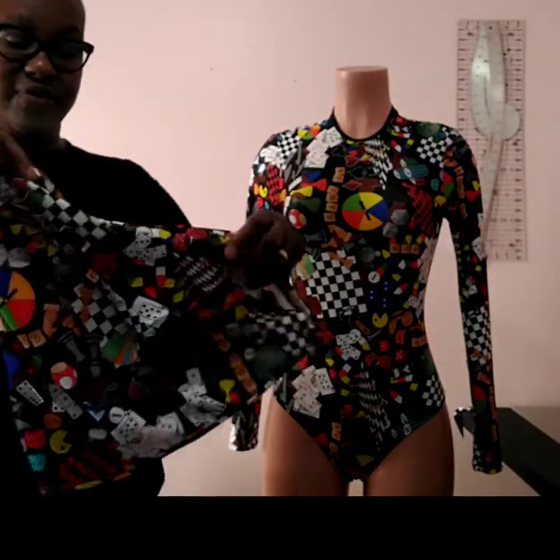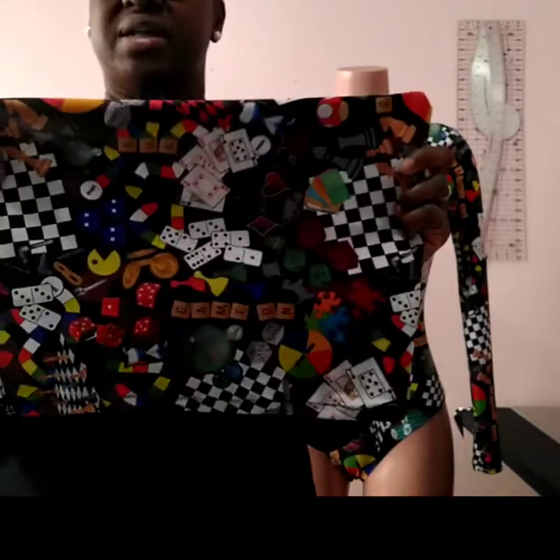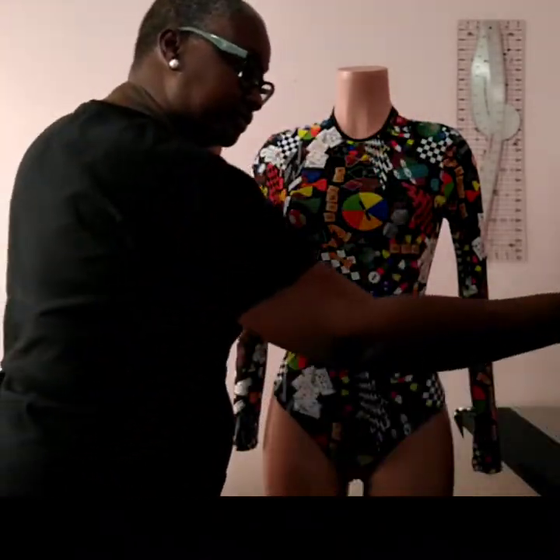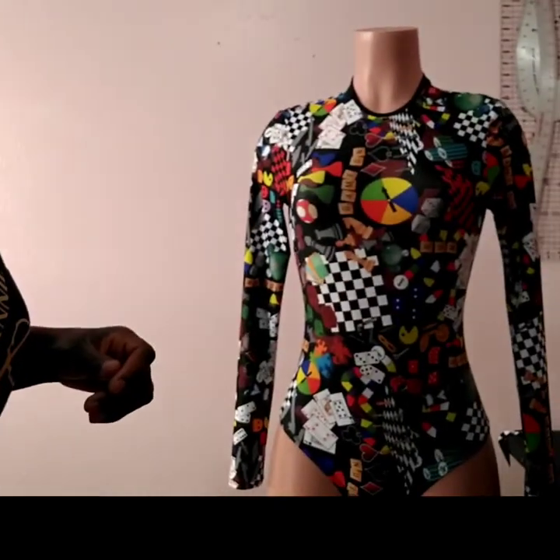Oh my God, this is beautiful — and the color! When I tell you, it's vibrant. Vibrant. So I made a leotard for it. This is the leotard.